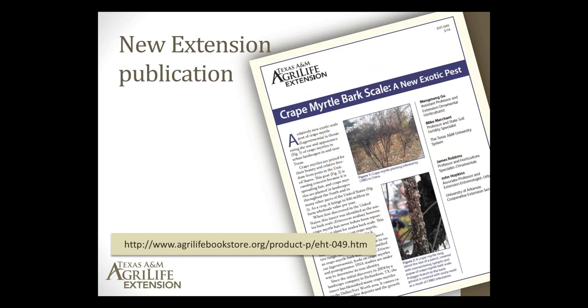Dr. Gu and I have just published a new, more official extension fact sheet on this scale — EHT-049. It's available through the Texas AgriLife Bookstore at www.agrilifebookstore.org. Type in the search window 'crape myrtle' — spelled C-R-A-P-E-M-Y-R-T-L-E — and you will find a link to this particular fact sheet and can download it for free.